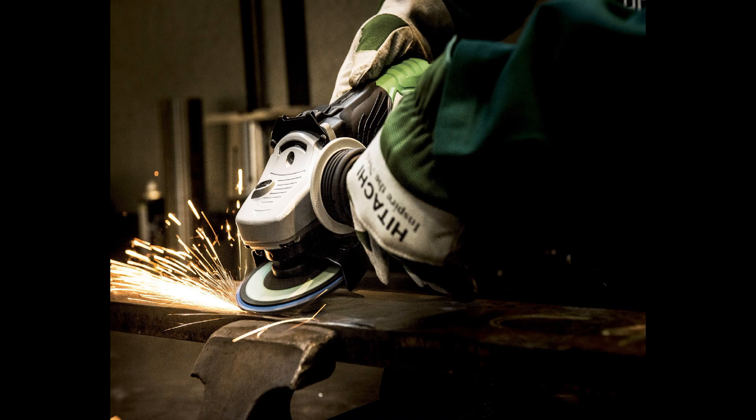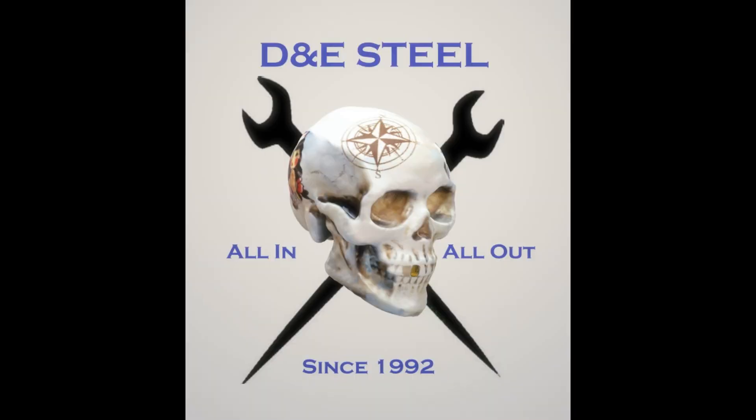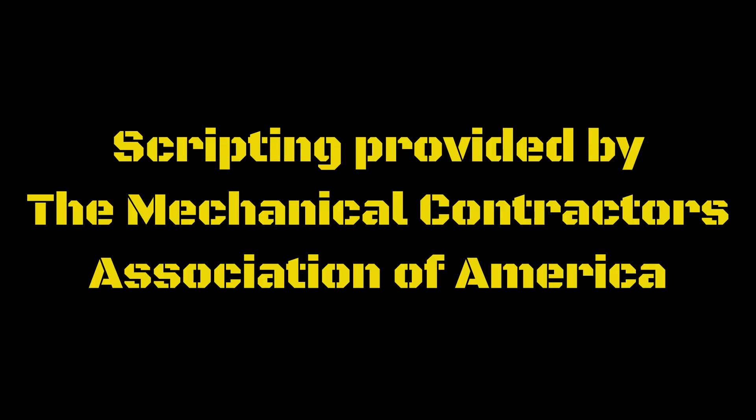select gloves that will provide some protection from the abrasive wheel and also from the sparks. Leather gloves work well for grinding, as do some types of cut-resistant gloves. Just make sure that whatever you choose doesn't cause you to lose a great deal of dexterity. These are just a few tips to help you avoid hand injuries as you work in the fabrication shop.